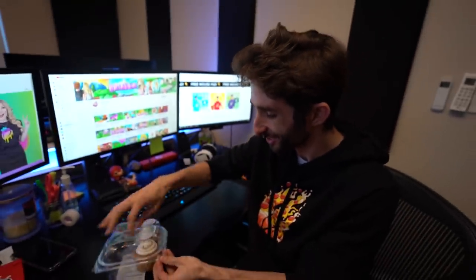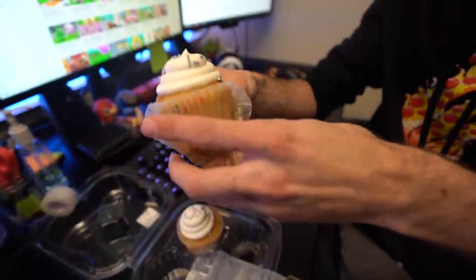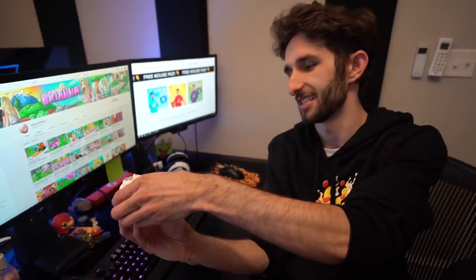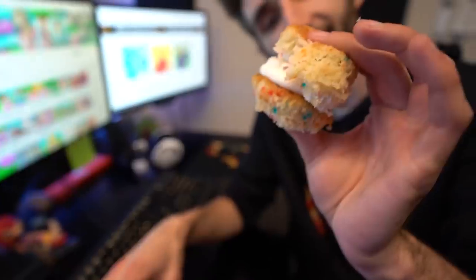It's a muffin, okay? It looks just like a muffin — it's got little jimmies and everything. So what you gotta do is when you're eating your muffins, peel the bottom part. These are moist muffins. We're going to take the top part and attach it to the bottom part. Then you get the icing and the bottom part all in one without getting it all over your face.